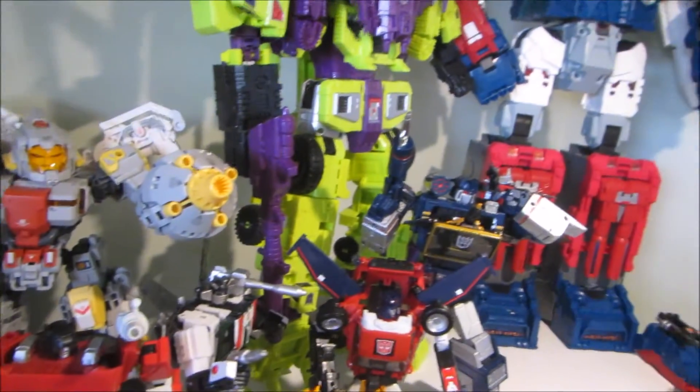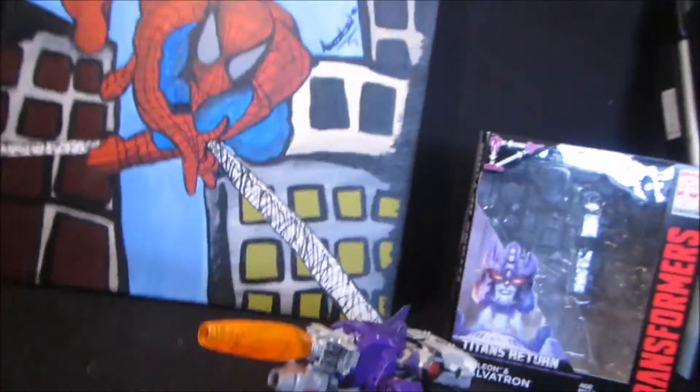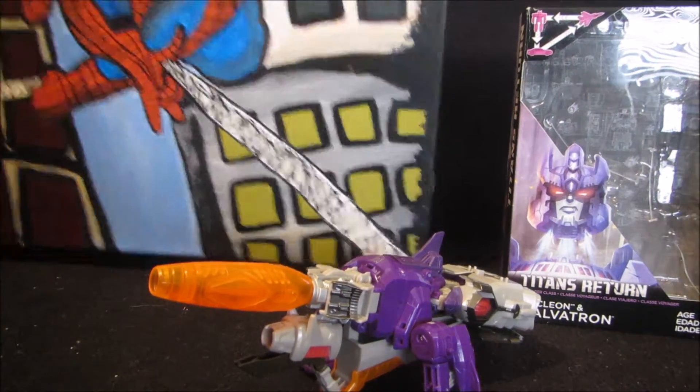The Generation 1 figures are my favorites — I love them so much. Generation 1 are my prized figures. Now I'll just place the camera down.